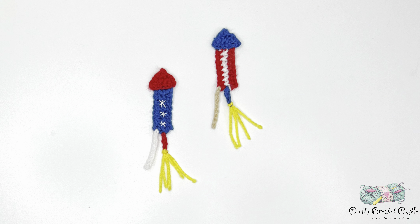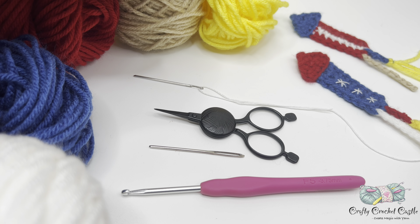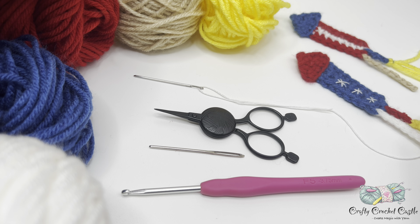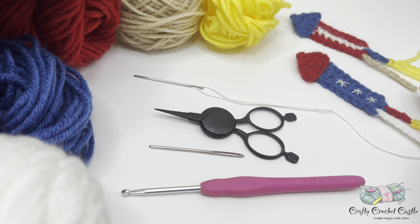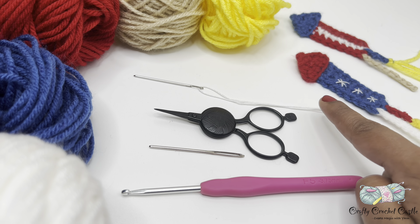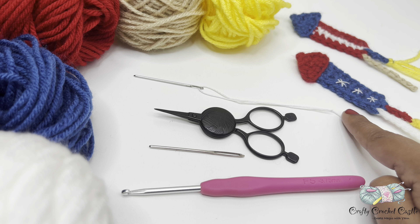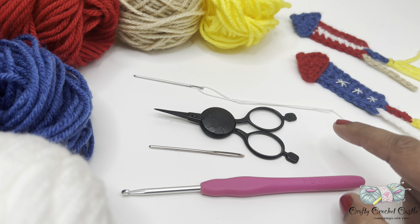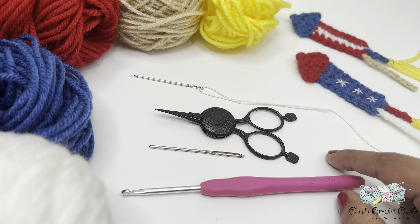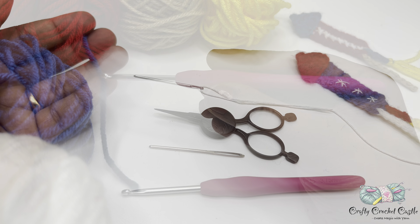To crochet the rocket firework applique I'm using worsted weight yarn in three colors: red, blue, and white. You would also need a very tiny amount of yarn in yellow to attach the fire, and a tan yarn to attach the stick. If you do not have this you can replace it with white yarn. To embroider the stars you would need white thread and needle. You would also need a 3.75mm crochet hook, scissors, and yarn needle. The details of these materials are in the description box below.